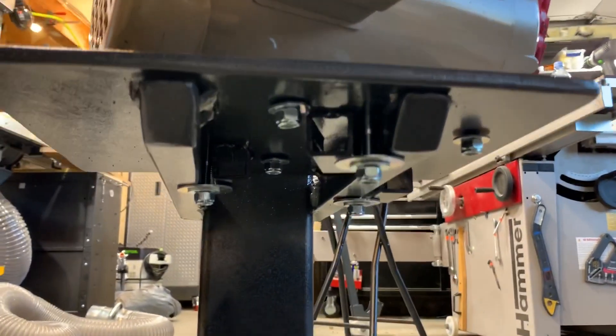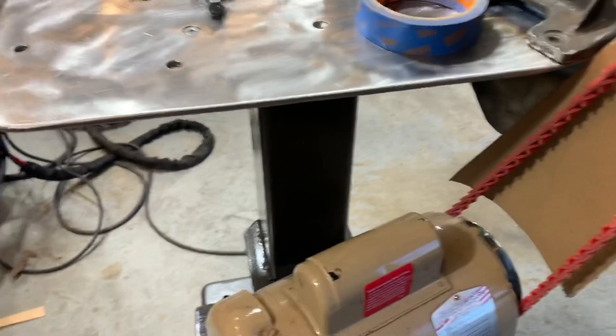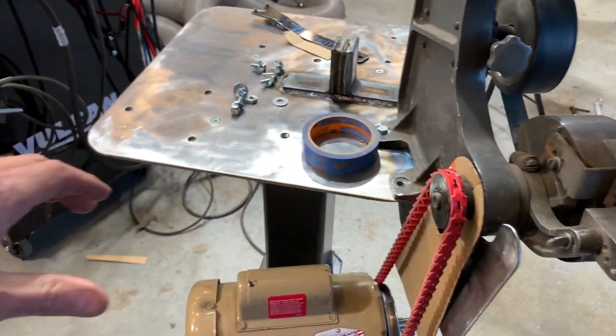I had to get a little creative underneath so that I could accommodate some of the square tubing under there. The motor is purposefully offset like this so that the belt grinder motor comes out at an angle this way.